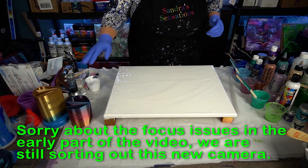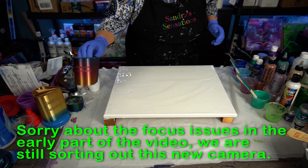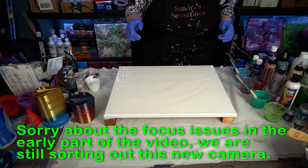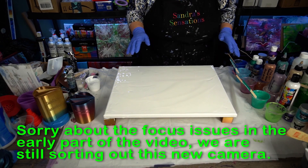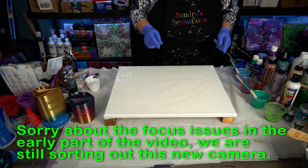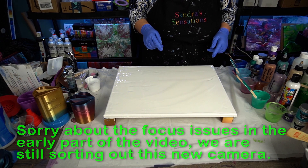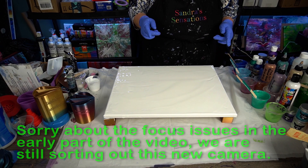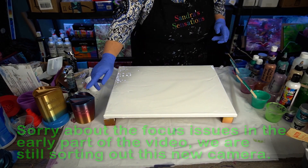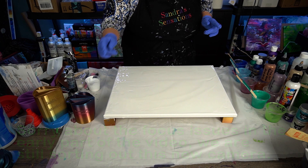I sent a split cup with her channel name on it to Moose Crazy the Flowing Canvas. She uploaded last night a video of her split cup painting and it is awesome — go check out Moose Crazy the Flowing Canvas and see what she did with the split cup. And Dana, if you're watching, from Dana's Art in Motion — check her out as well. She doesn't have a split cup yet but it's in the mail, it's coming your way, so look for it.